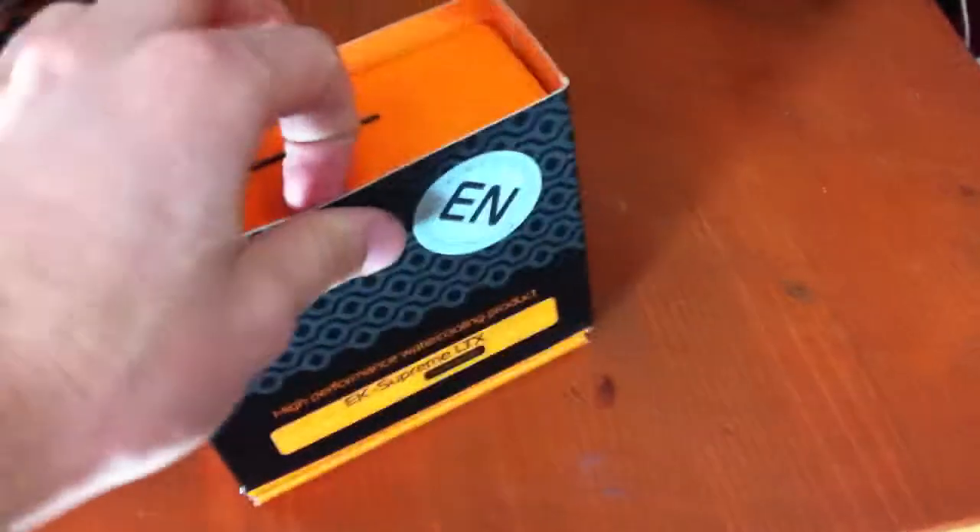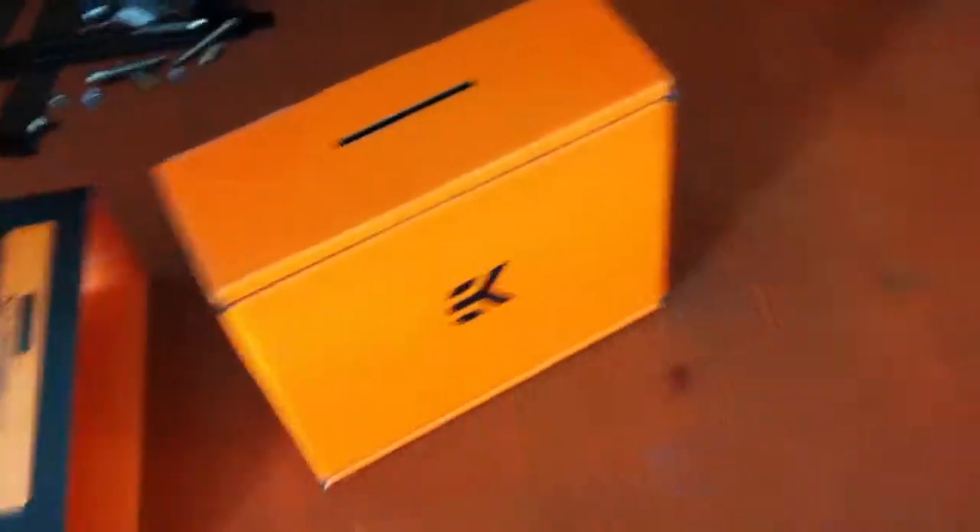This box is actually really nice and just slides up. Underneath we have this fantastic looking orange box that I do actually really appreciate, it's really nice. And as far as I know this just lifts off — yes, it's really hard to do with one hand.